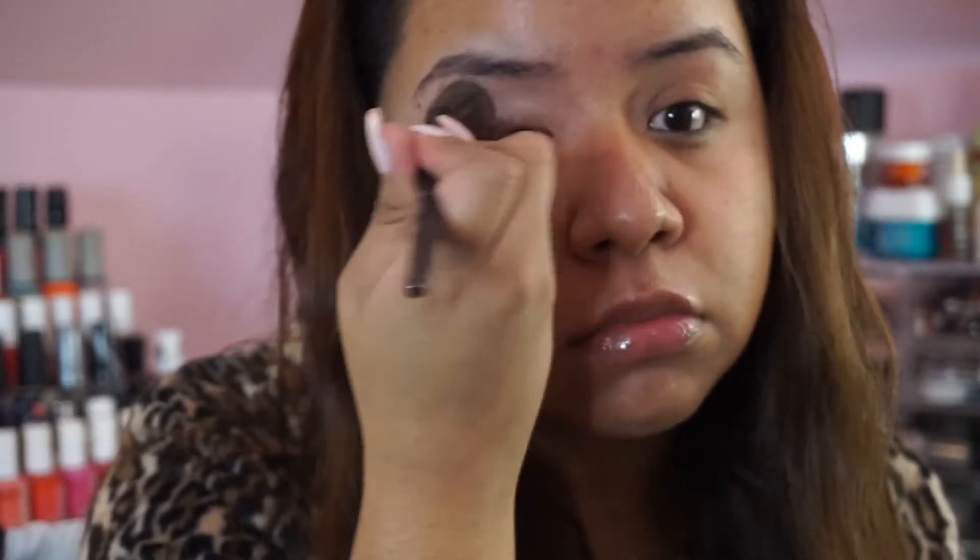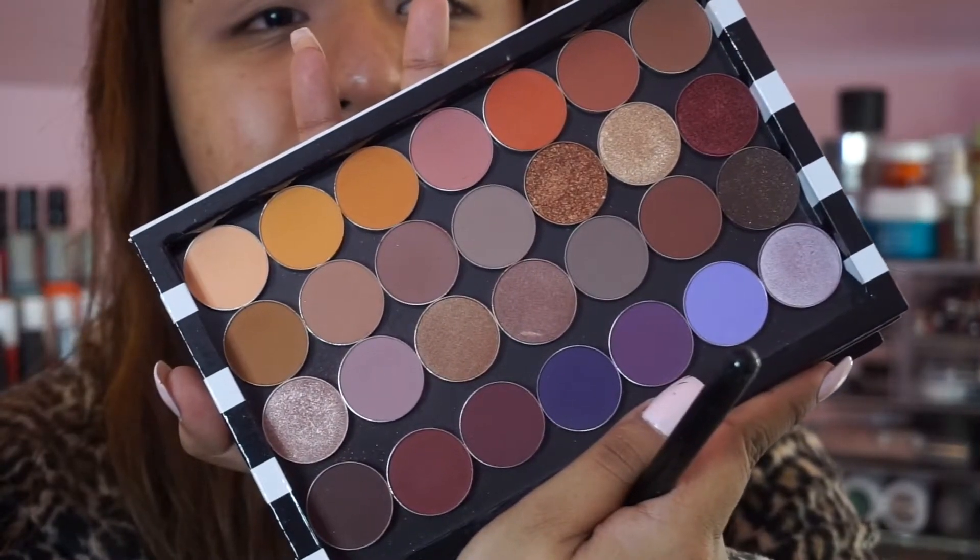Hey guys, welcome back! Today I filmed a get ready with me — I actually went out for a friend's birthday and this is the look that I came up with. First I start off by priming my eyes.